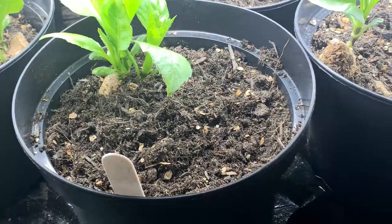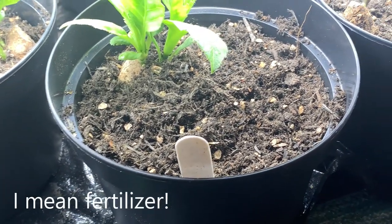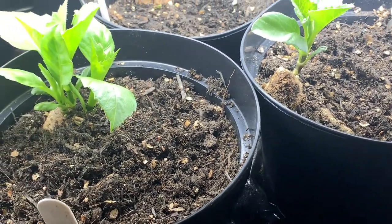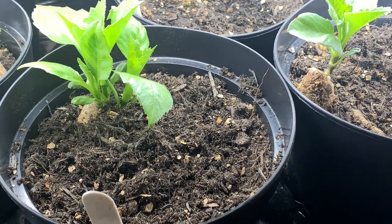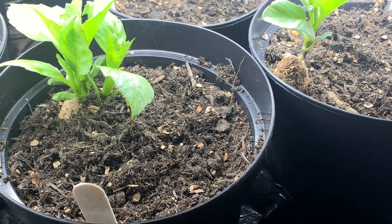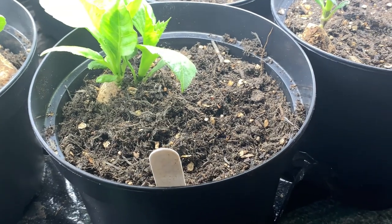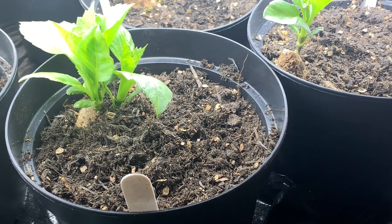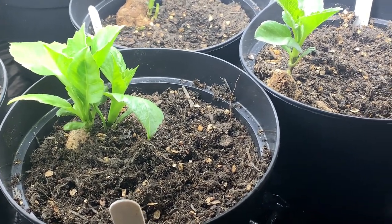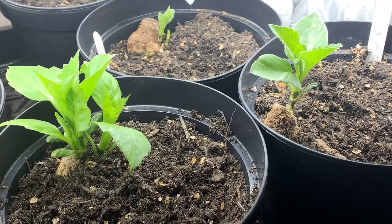Your soil does not need much in the way of nutrition at this stage because the dahlia is getting its nutrition from the tuber. When I potted up the bulk of the dahlias I did put some bone meal in, but that's not for this stage of growth really — that's for a later stage once the tuber is becoming depleted and the plant is photosynthesising, making protein and putting leaves on, and will require some nutrition to allow those processes to occur.